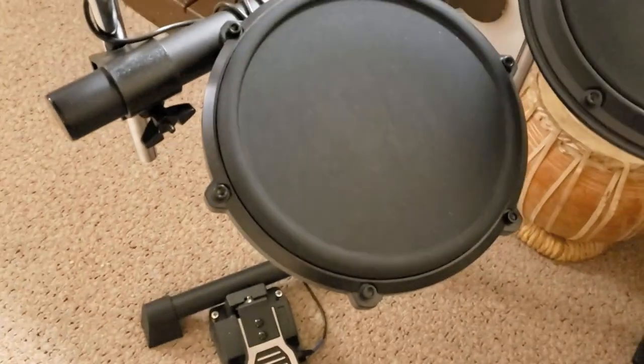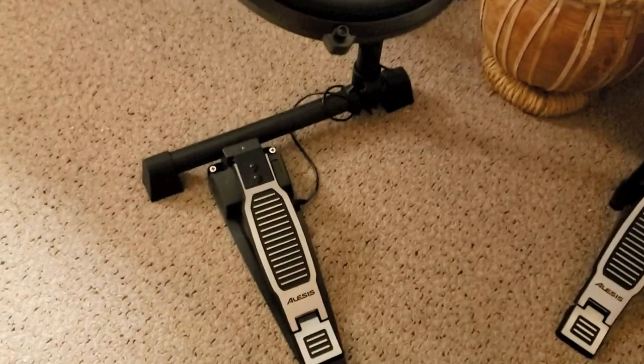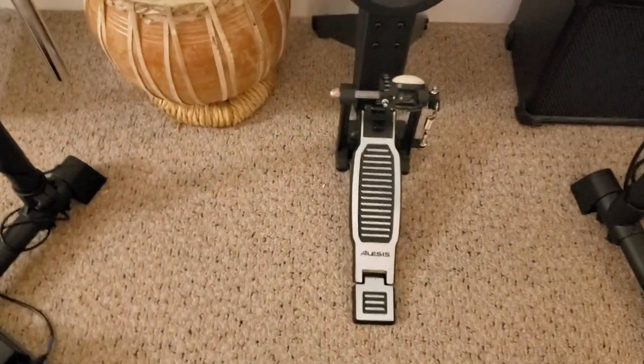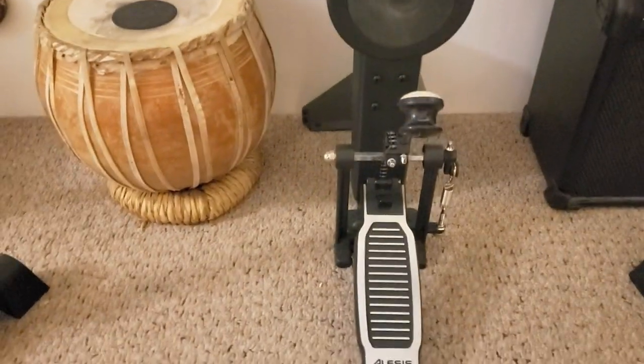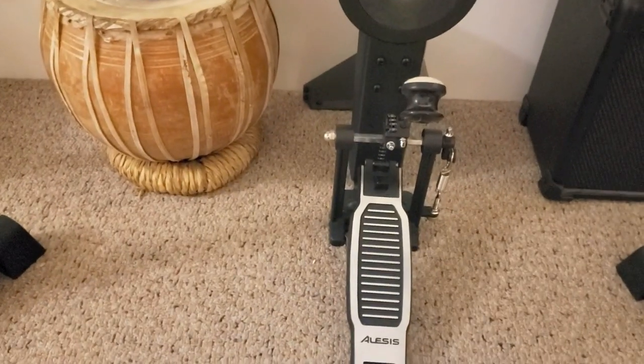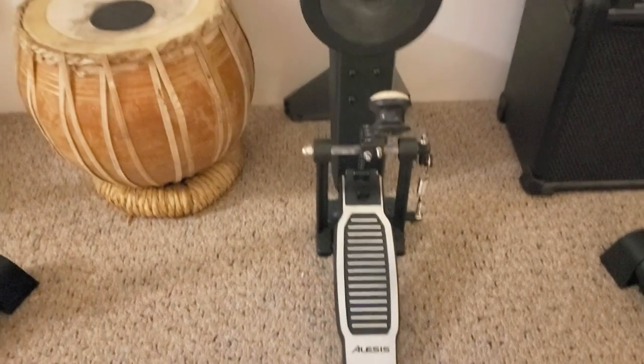It's got the dual zone snare so you can do rim shots and whatever. Dual pedals, obviously, for the hi-hat and your kick. What I really liked about this is how it actually has a proper kick pedal. A lot of the other ones we looked at had that style, but I wanted my kids to get used to actually kicking a pedal so you can get a bit of a feel.